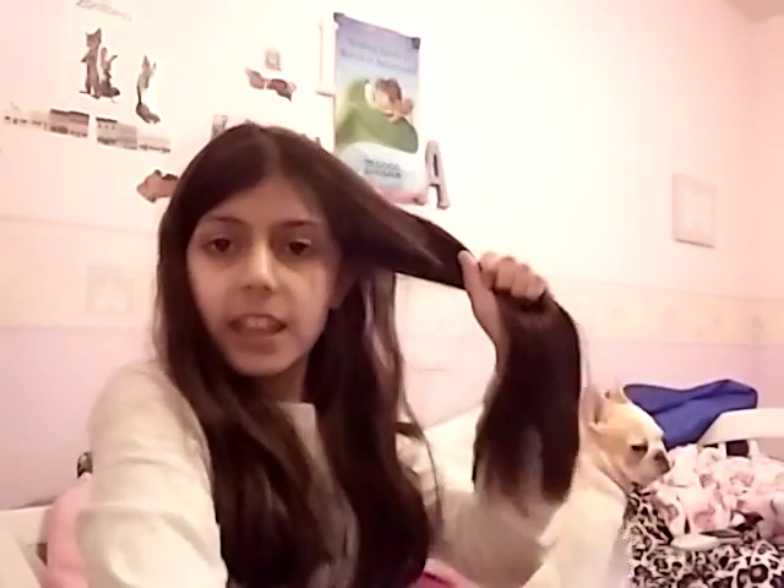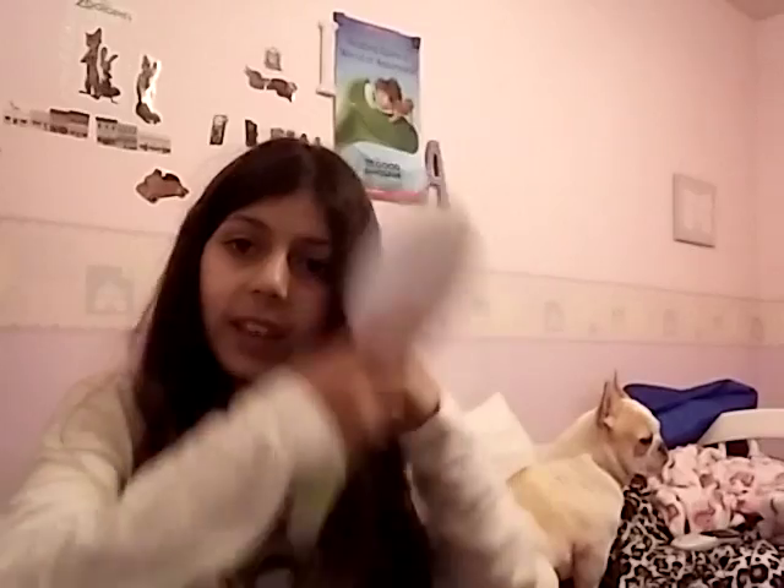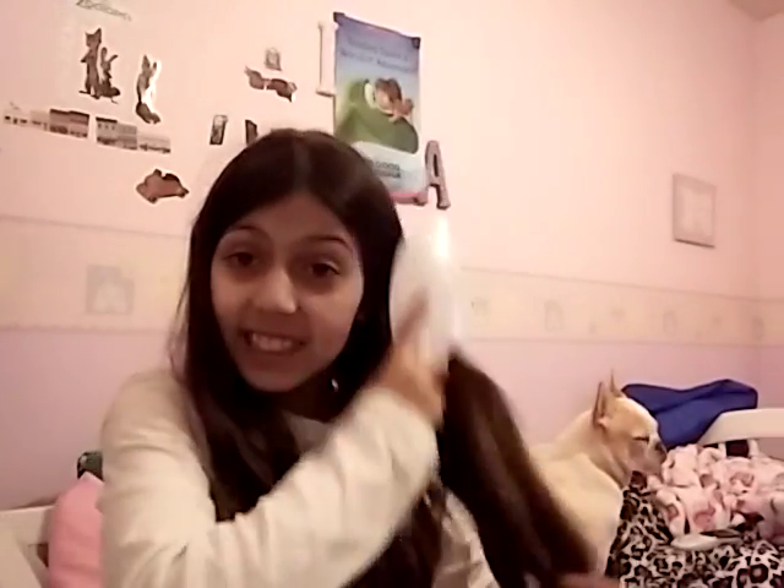You're going to want pretty fresh hair. I have dry hair, and if you have dry hair, just comb out any knots or anything. I'm just combing it out.